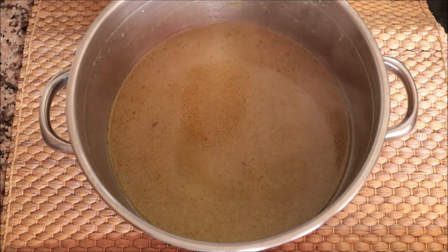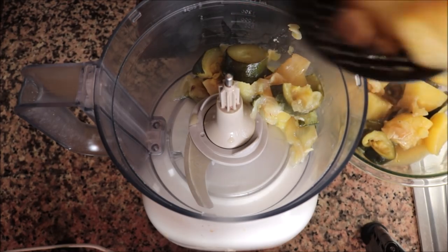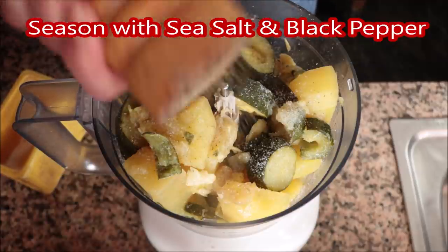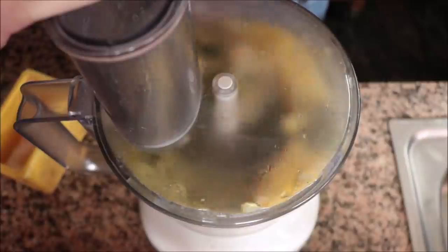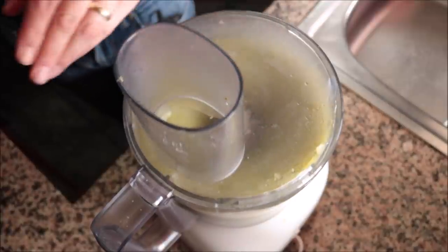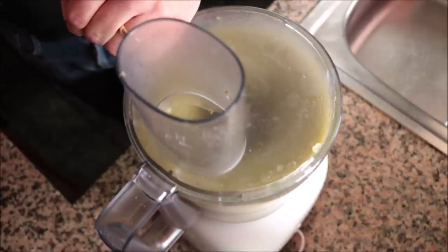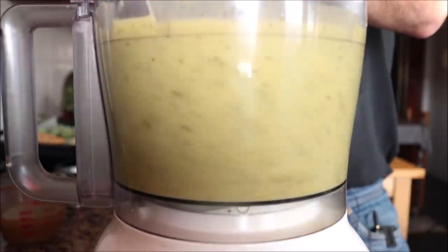After letting the vegetables cool for about 10 minutes, add them into a food processor. Letting them cool brings down the temperature so it doesn't damage the processor — you can also use a blender. Place the lid on and run it on low speed. Once the vegetables come together, start adding some of the reserved vegetable broth — about half a cup (115 ml) — to get the perfect creamy texture. Add less broth for a thicker soup, more for a thinner one. Run it for two to three minutes on low speed until you reach a beautiful creamy texture.